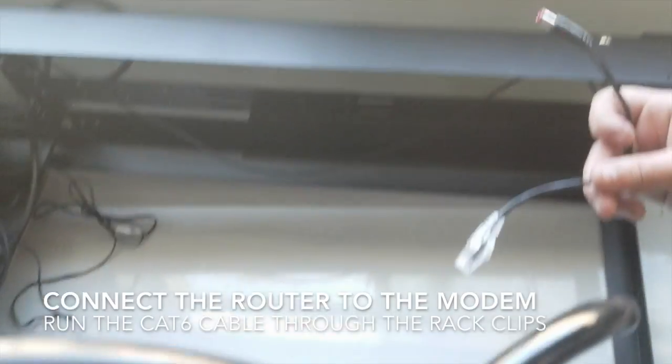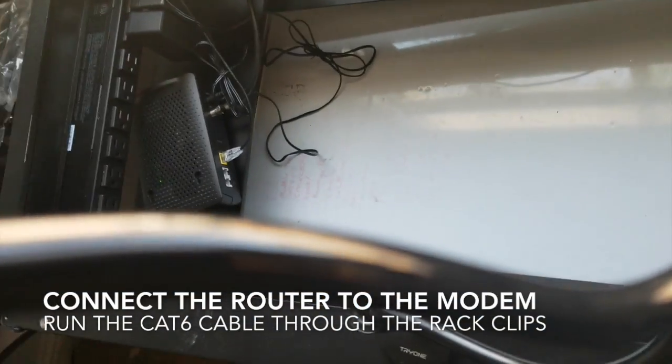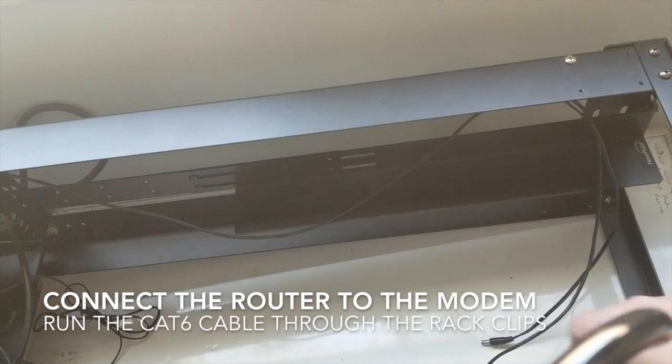So now we've set up the modem in the correct place, which is over there. And we're about to set up the router, which I like up front — though you can put it wherever you like.